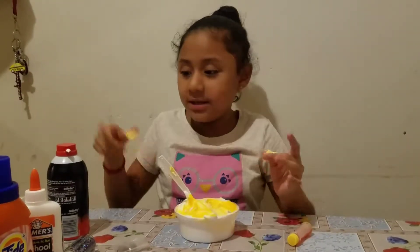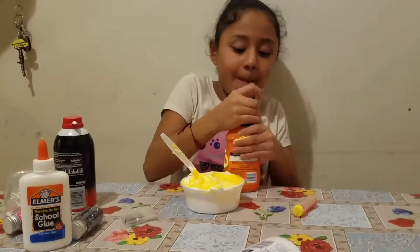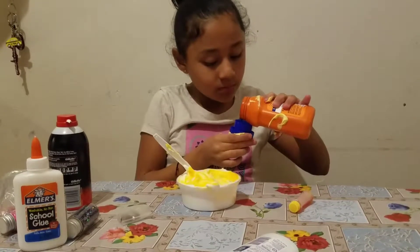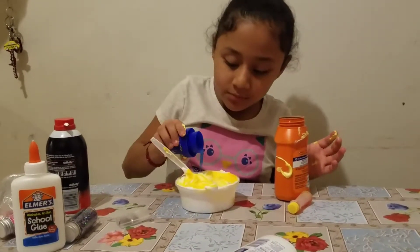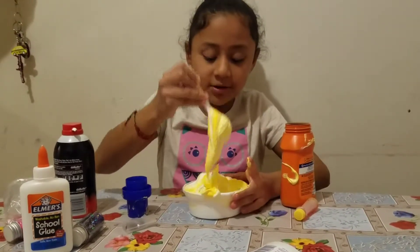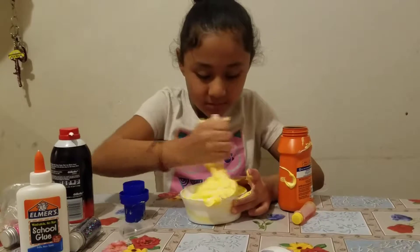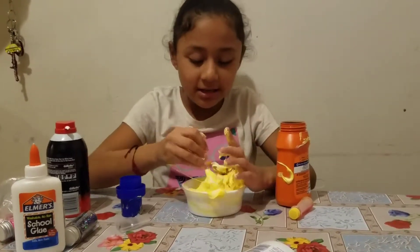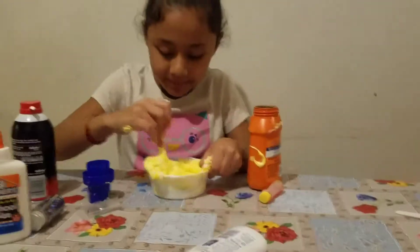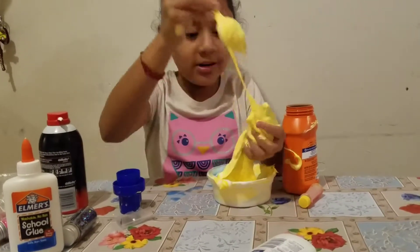Then I'll be putting some Tide. It's so hard to put it. You're mixing it — there's getting a part of it. You still need to mix it. It's still not ready, still need to add more. Oh, I added too much.